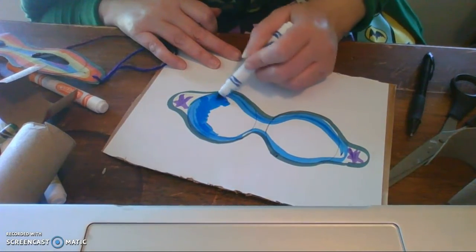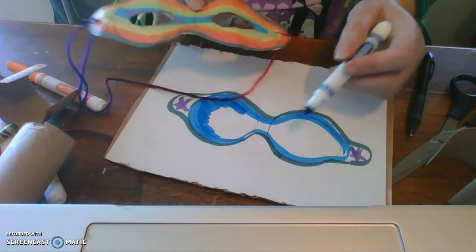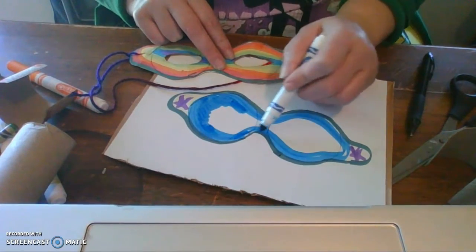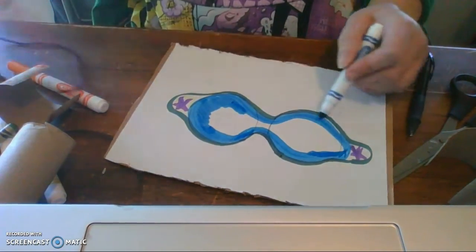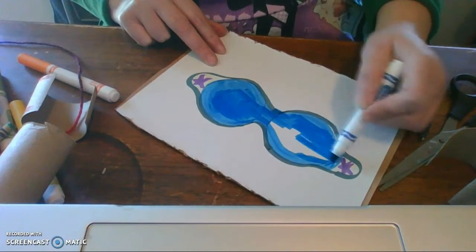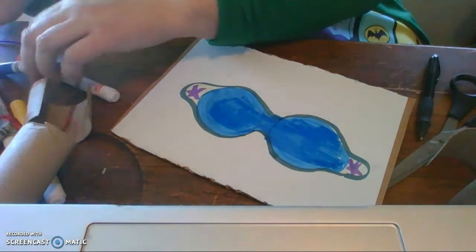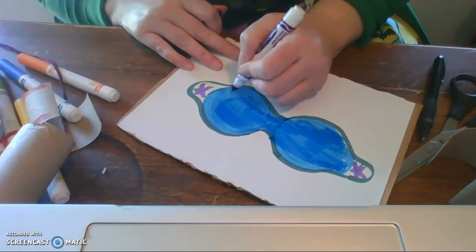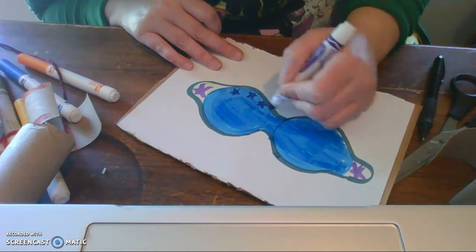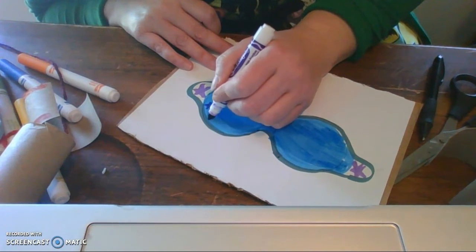So I'm going to color all this blue. On my original one I turned my marker on its side to use the fat side and did a line of one color and then another color so it would be a rainbow, but I'm just going to color this whole thing blue. And I know those of you who love blue are probably loving this. Then I might take my purple and just put little stars around. So this is your mask — you can do whatever you want.